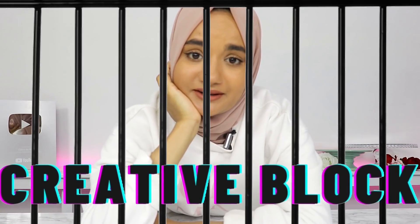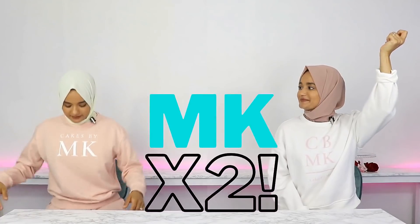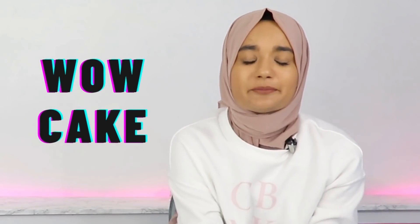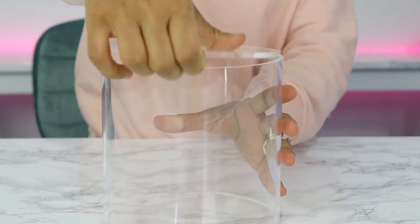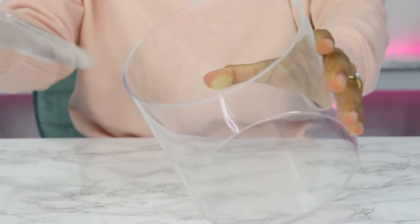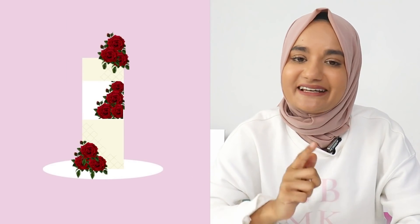I am having a major creative block, so I think it's time to get some help. Hey MK, how can I help? Well, I want to make this wow cake, but I just don't have any wow ideas. How about a see-through cake using this clear tier by Prop Options? It comes with a lid as well, so you can place all kinds of things in it. I love it! Okay, so I'm thinking extra tall cake, see-through section in the middle, beautiful red roses all around. Let's do this.